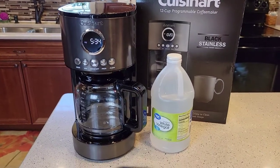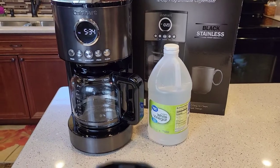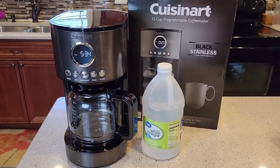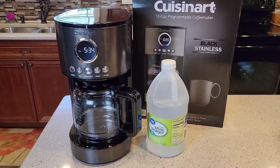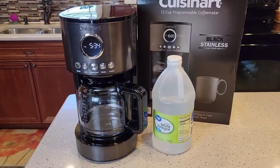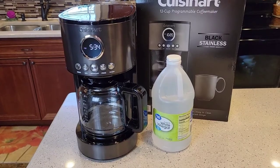Hello everyone, this is Just a Dad. Today I'm going to show you how to descale with white vinegar this Cuisinart DCC1200 coffee maker. I just bought this coffee maker at Walmart for $60. I did another video on an unboxing and a detailed review on how to make a pot of coffee. But this one is about keeping up on descaling our coffee makers.